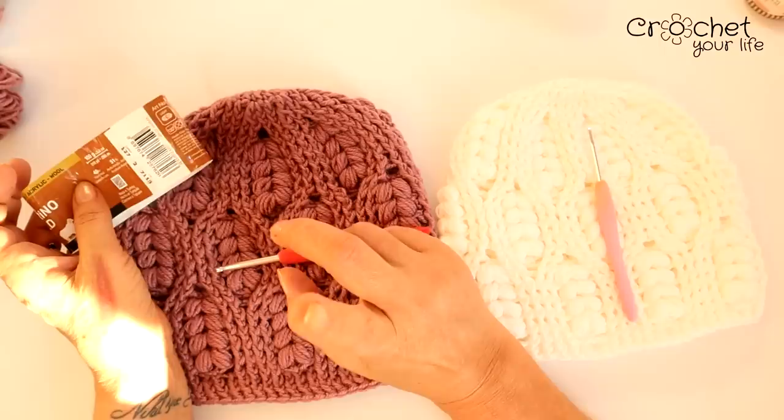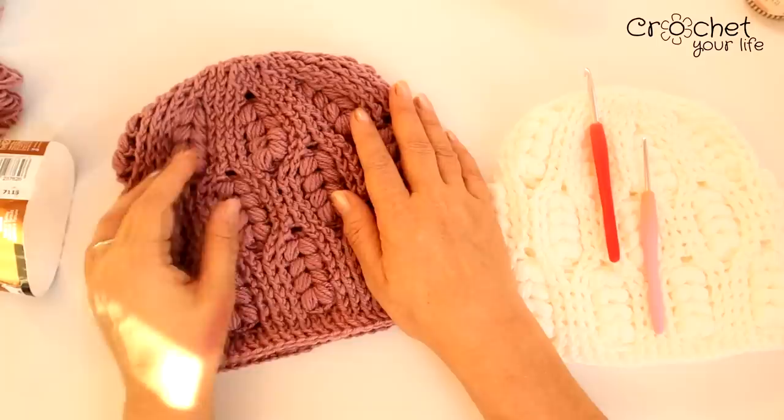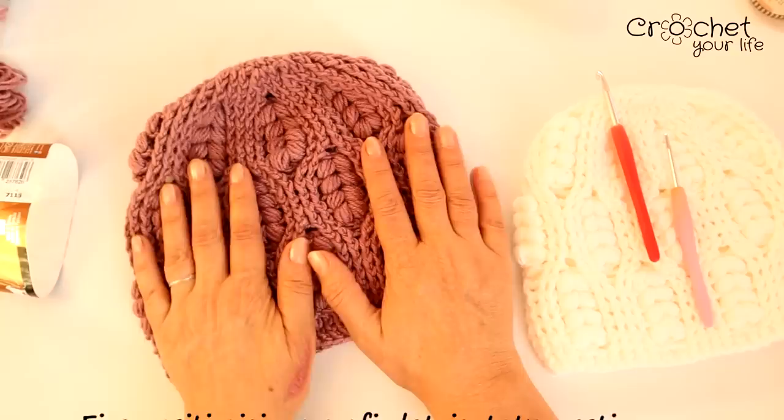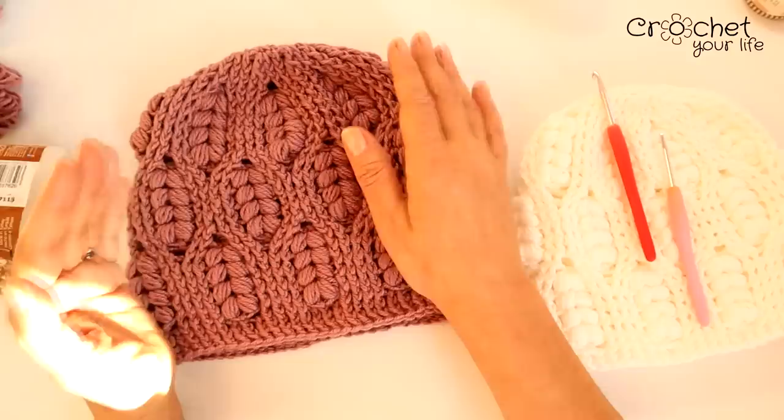Firul pe care îl găsiți la firdetricotatpovești.ro. Este o căciulă perfectă pentru un adult cu o circumferință a capului între 51-55 cm. Depinde fiecare cum vrea să facă căciula. Aceasta vine prinsă pe cap, după cum ați văzut în poze. Circumferința capului cu tot cu perucă a manichinului meu este de 54 cm, și după cum vedeți, se așează foarte bine.